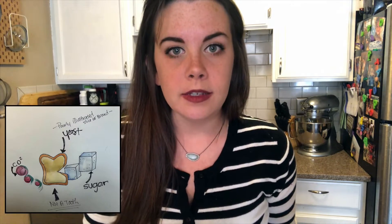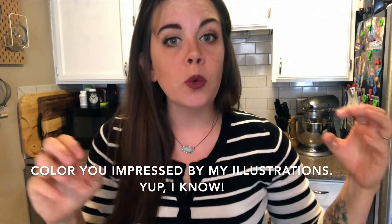Though beer does contain yeast, it is not enough yeast to lift this bread by itself. So we're going to help it out by bringing in its partner, baking powder. We also added sugar, which is going to react with that yeast. So between the baking powder, the yeast in the beer, and the sugar, we're going to lift this bread right up.